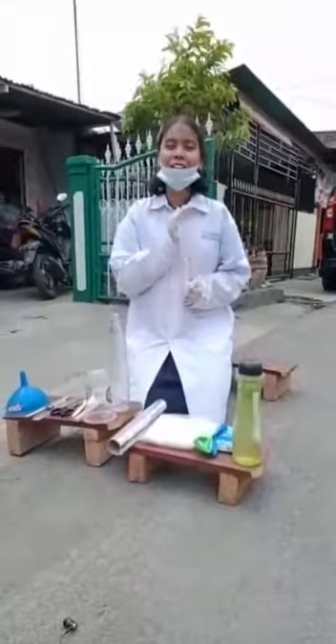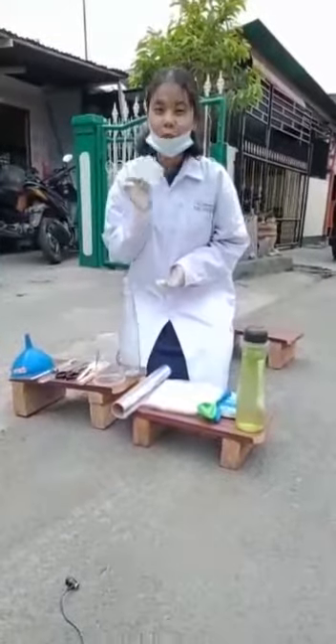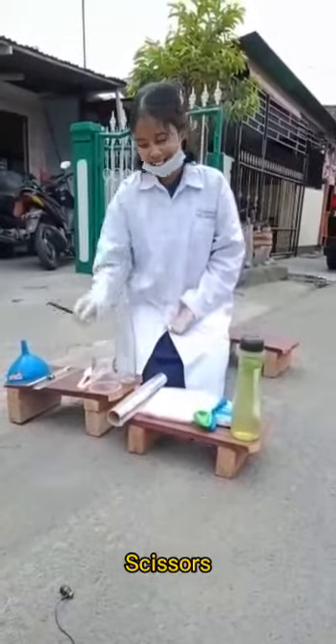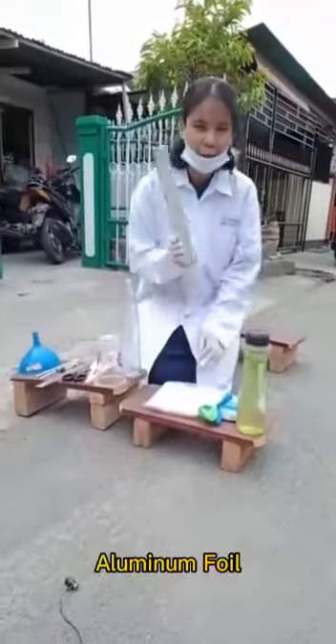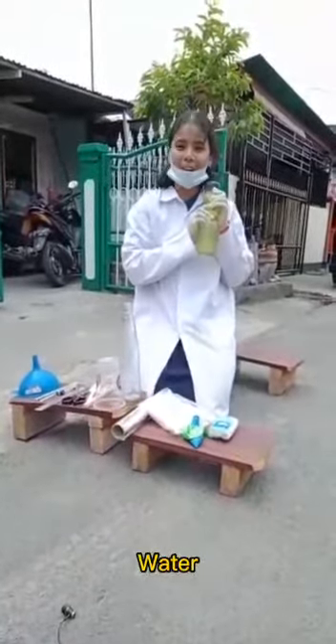So guys, to do this experiment, the tools that we need are a glass beaker, plastic cap, measuring cup, test tube, plastic spoon, scissors, ruler, lighter, chopstick, and plastic panel. The materials that we need are aluminium foil, sodium hydroxide, balloon, tissue, and water.